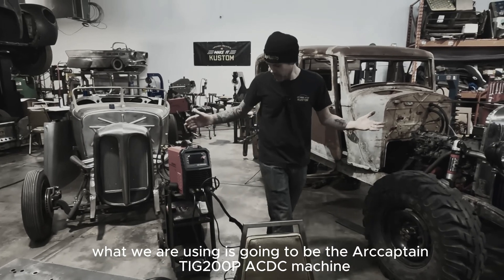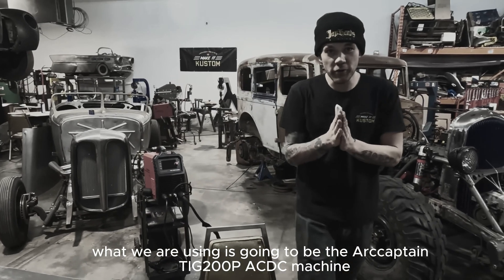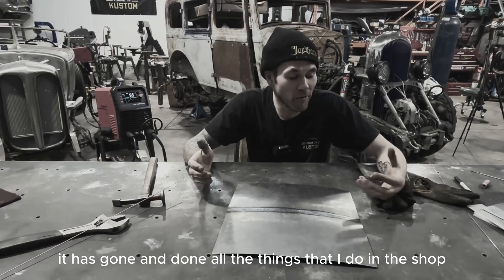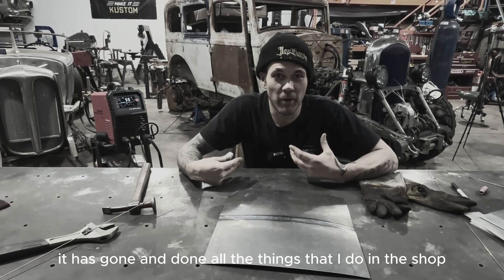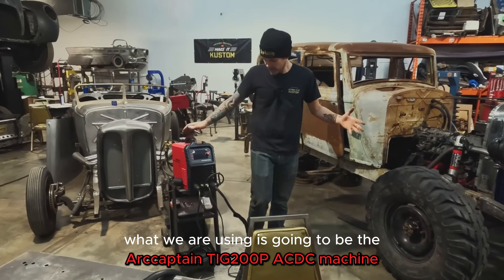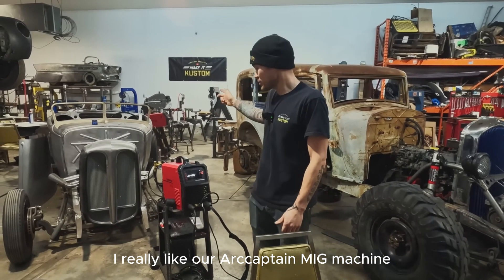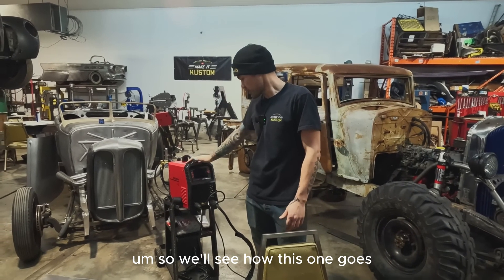What we are using is going to be the ArcCaptain TIG 200P ACDC machine. It has gone and done all the things that I do in this shop, and I'm very happy with the machine. I really like our ArcCaptain MIG machine, so we'll see how this one goes.